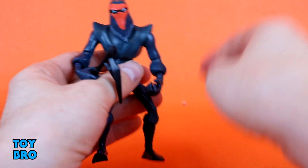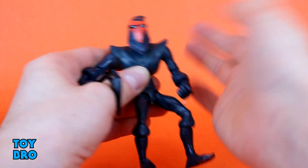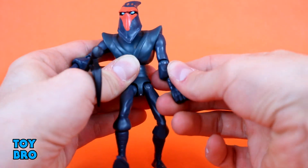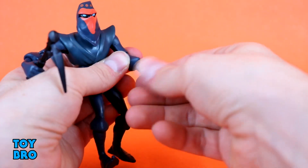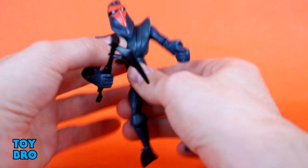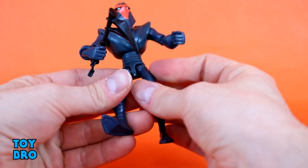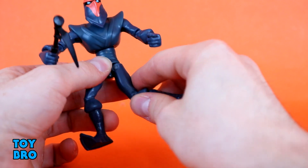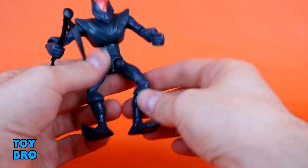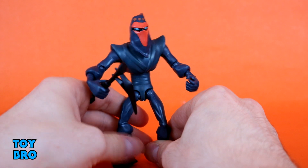As far as articulation goes, it's pretty standard for this line — nothing too crazy. You've got a head on a ball that'll swivel, but no real up or down. Arms go out all around, single jointed elbow with rotation, and there is rotation at the wrist. There's more of a diaphragm swivel than a waist twist. The legs can go out on hinges, but they're forward-facing so they kick forward; if you swivel them they'll go side to side a little. But there is nothing else from the hip down — it's all in the hips on this figure.